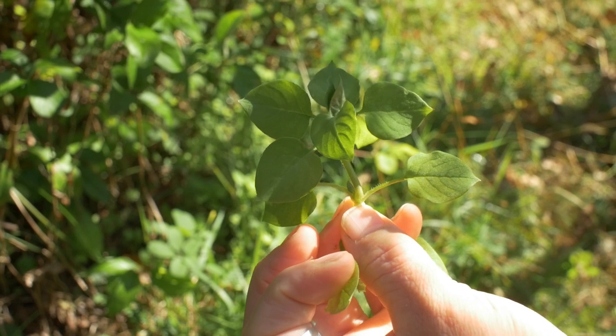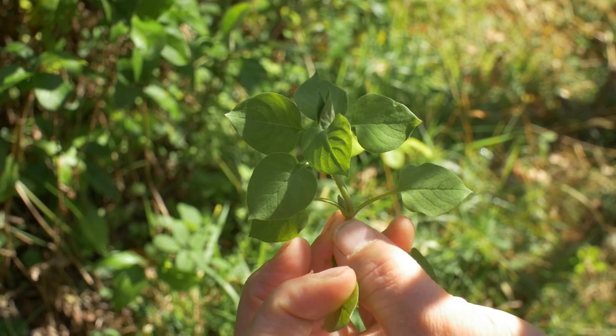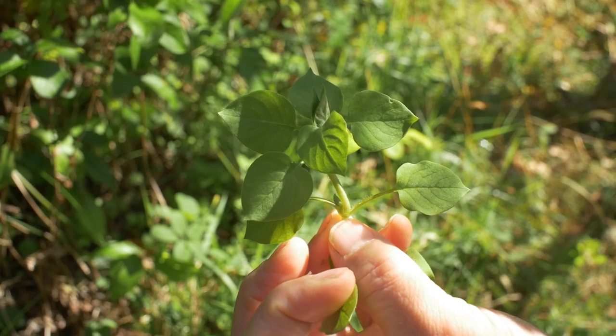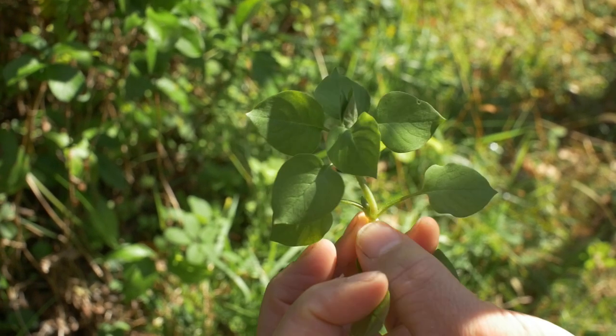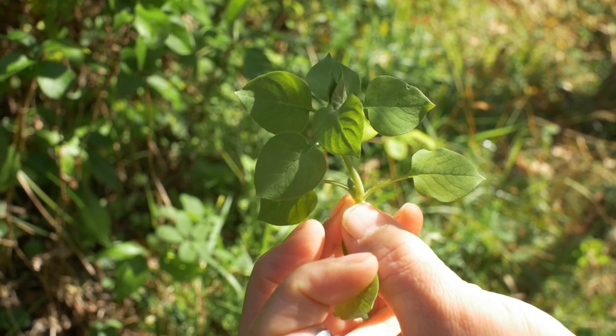This is growing everywhere where the soil is moist and there's enough richness, so we'll scan the whole landscape and want to put a good amount of this into our salad.